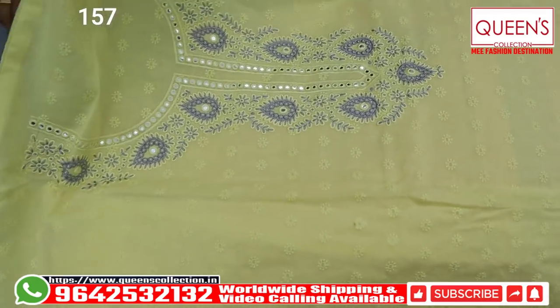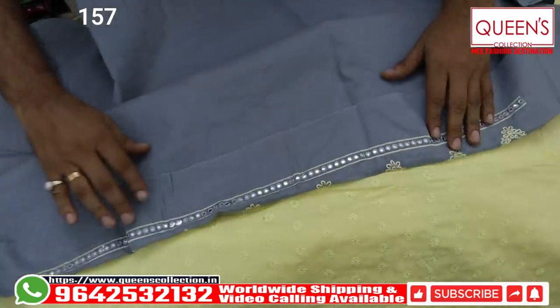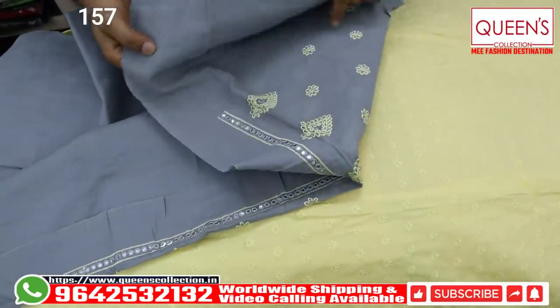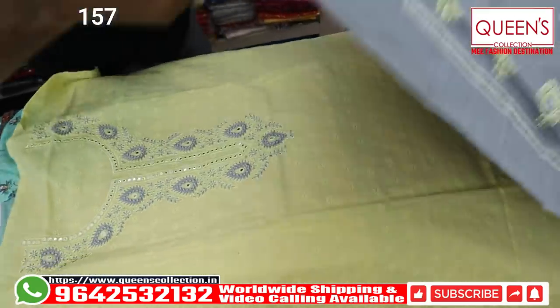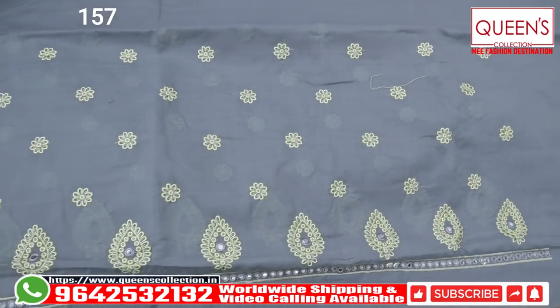The embroidery pattern scattered to the top — you can add the gray color, then the bottom will come in gray color. You can also work here — so you have a plaza or a bottom, you have a straight-point bottom, you have a tail ring, you have a straight-point bottom, salvar, patiyala — you have a very good idea.